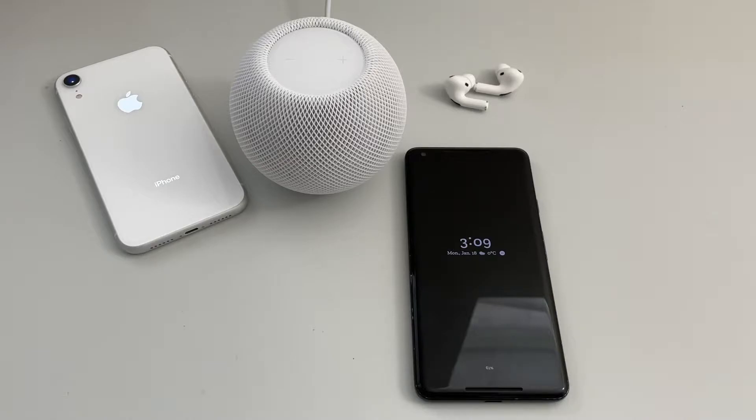Hey guys, welcome to High on Tech. My name is Prince, and welcome to my first ever YouTube video. For the first video, I wanted to make something special — a tribute video to the phone I've used for the past three years, which is the Google Pixel 2 XL. I've used this phone for over three years and I absolutely love it. I'm going to go over some of the features and why I love this phone.